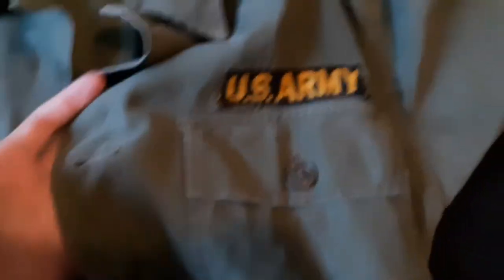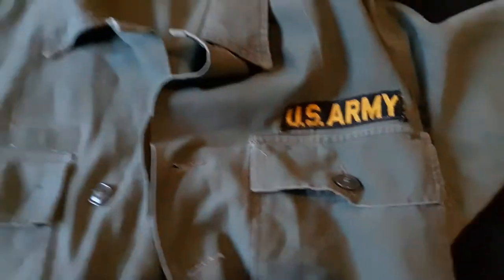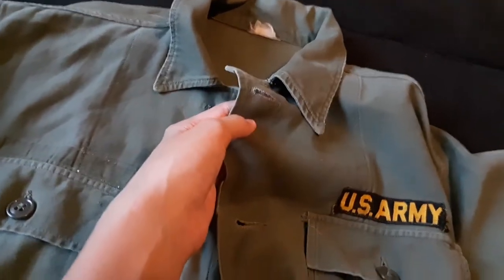Here we have a US jacket — Vietnam, or I believe Vietnam. This is coming up in a video on Veterans Day. There is no nametag here, and there's not a button up here which there should be. There's a tag ripped off there, and you have the ring on the side. That's a really cool jacket, coming up on November 11th, 2020.